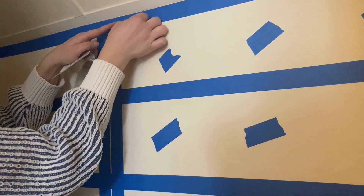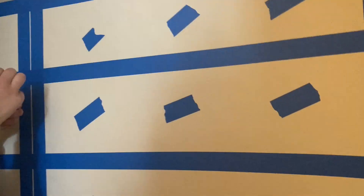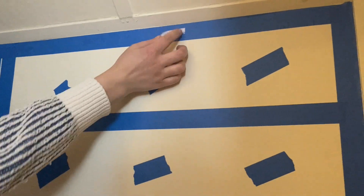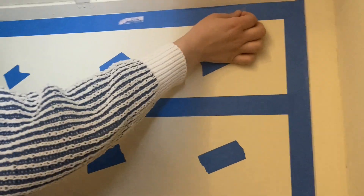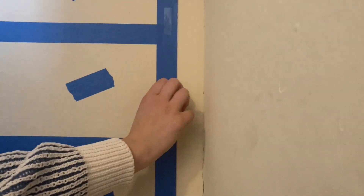Now it's time to add double-sided tape on top of the painter's tape — this way you're less likely to damage the paint on your walls. It's most important to tape all the way around the perimeter so that the edges of the paper don't peel back or fall down over time.